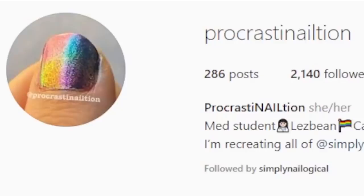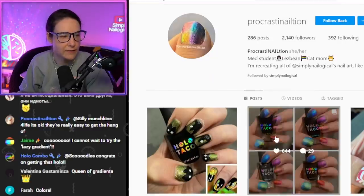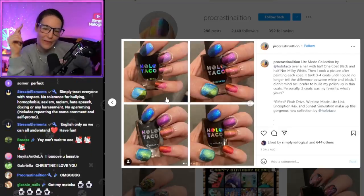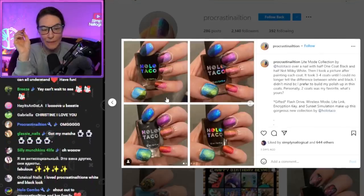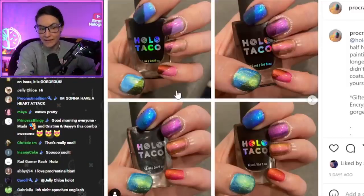This is actually one of our mods, Procrastin Nail Shin. It says follow-by, that's just because I'm not logged into the right account. See how right there she did — that's white, and then a black stripe, and then put each of the light mode colors. I love how this turned out, because it kind of shows you the dimension of how different each light mode shade is gonna look depending on the base color, and I think this is a really cool concept that is pretty accessible.